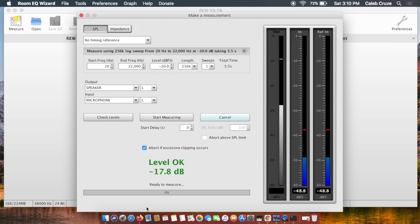In part two, I'm going to be taking you through how to measure each speaker and then talking through that whole process. All right, let's get started.